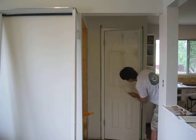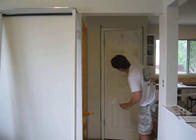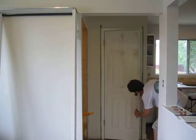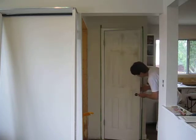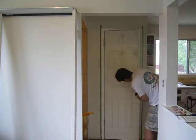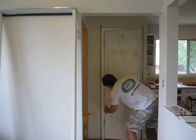You can actually see the grain up close — you can't see it on camera, but there's a grain going up and down and a grain going across. So you kind of want to roll right with the grain up and down like this, smooth it out with the grain this way, and then hit this grain this way.